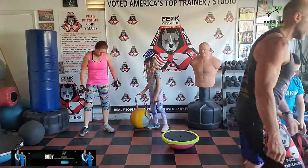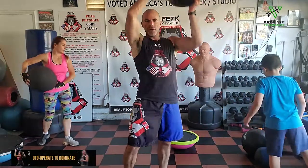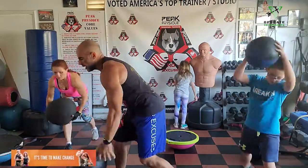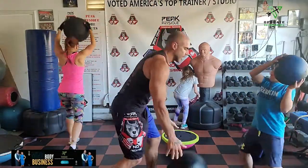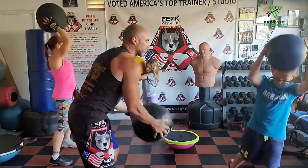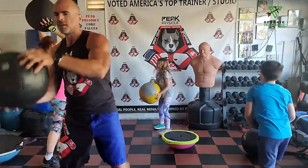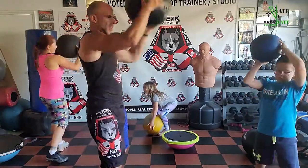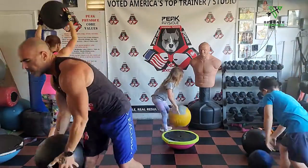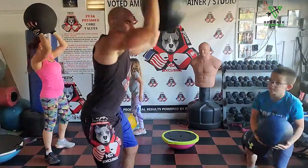Medicine ball — twist slam. Jumping over to each side. Whatever side you're slamming to, the opposite foot should be pivoting on the ground. Pivot and smash. Ride the wave, a few more each side.